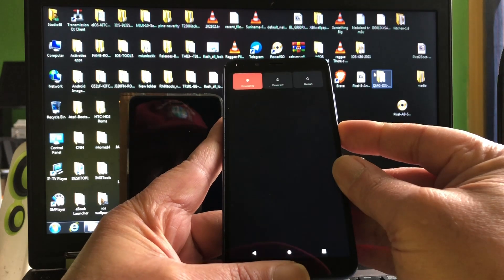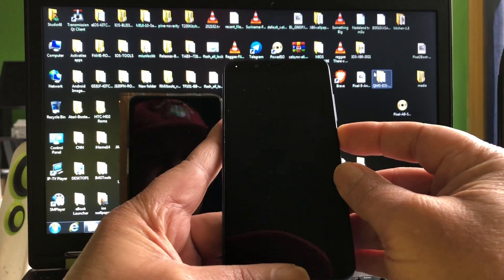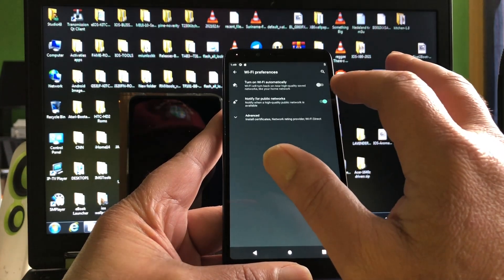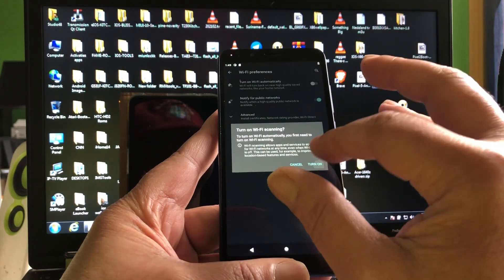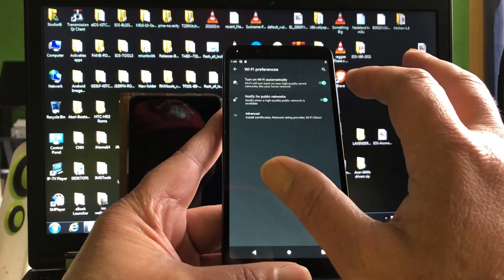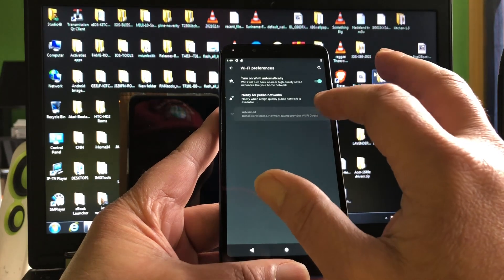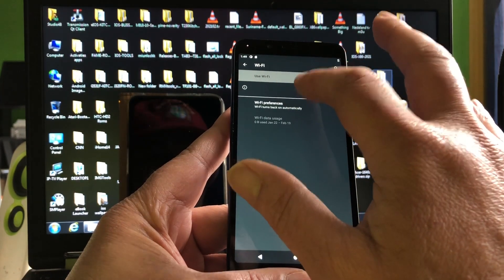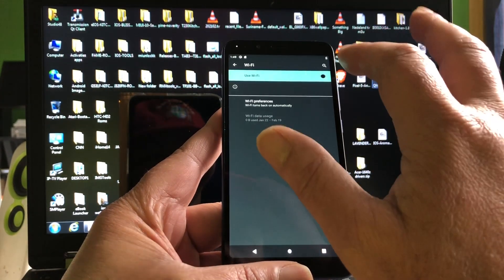Let's reboot the device. We already rebooted the device — turn on, turn off, turn on... it will never turn on because Wi-Fi is not working in this build. So I'm totally disappointed at this point. This was supposed to be a disappointing video — a video that would end up with a not-working Wi-Fi, and in fact I edited and rendered it but did not upload it yet.